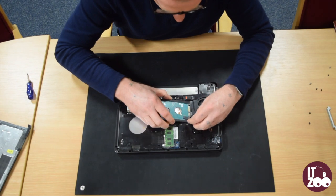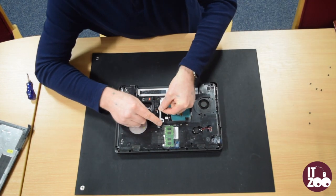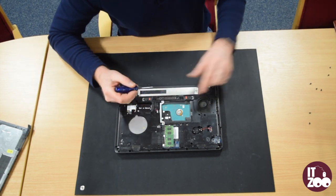To fit the new hard drive simply reverse the steps. Place the new hard drive in and replace the two screws removed earlier to hold the hard drive in place.